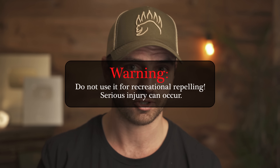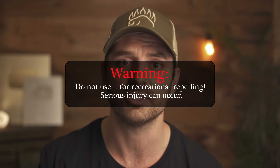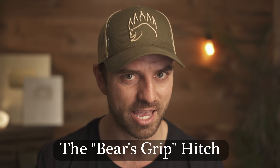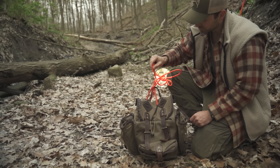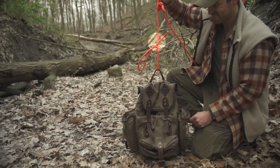Now before I show you the very first ever documented version of this hitch, I need you to know that while it is more secure than those other hitches, it's still a kamikaze hitch — so it's not fundamentally secure, it's meant to shake loose. Please be cautious when using this; it could be very dangerous to use any kamikaze knot to recreationally rappel or support your weight. And now that we've got the warning out of the way, I'm proud to present for the first time ever the Bear's Grip Hitch. It uses a combination of mechanics from all the other kamikaze knots and includes two fail safes, meaning even if that top loop gets knocked off there's still a really good chance the second fail safe is still going to hold.